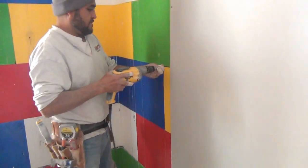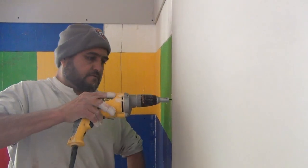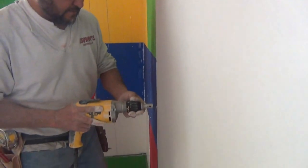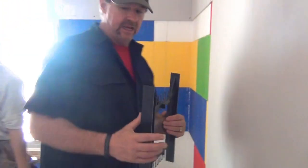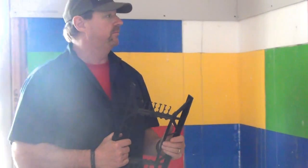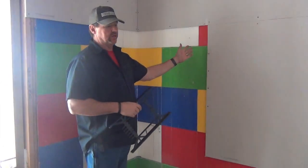He's got them marked where the webs are. He's just screwing right into this web. This web has the same pull-out strength as a metal stud. And again, they're every eight inches on center. Put the drywall in here.